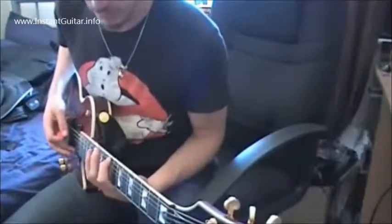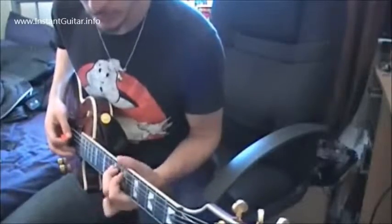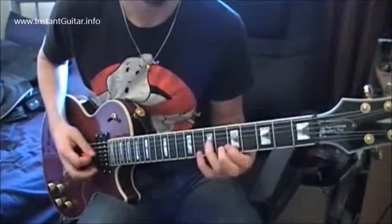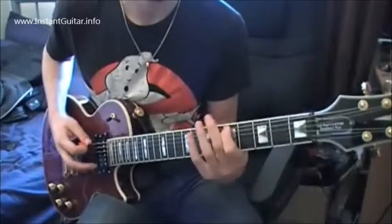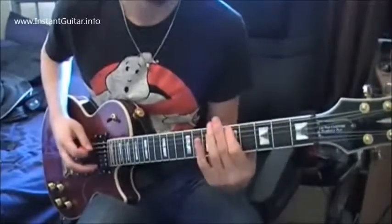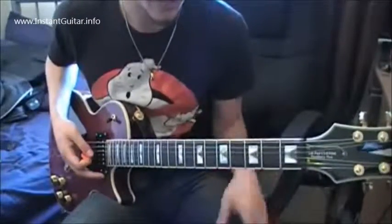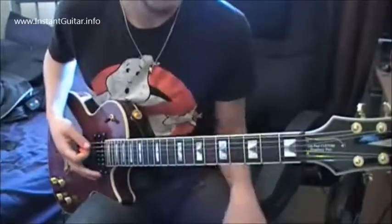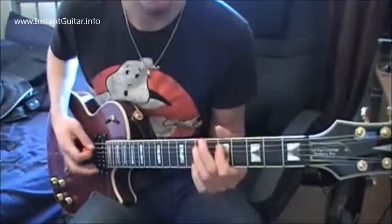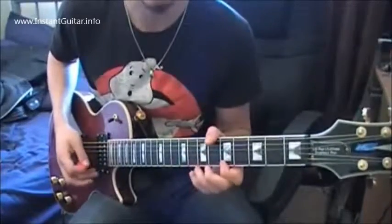I don't like playing it on the 9th fret, sorry. Something like that. So if you start on the 5th fret, you go like 5, 8, 5, 7, 5, 7, 5, 7, 5, 8, 5, 8. Take it back down.